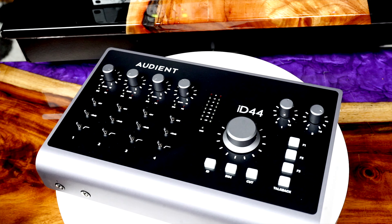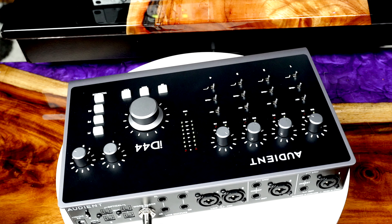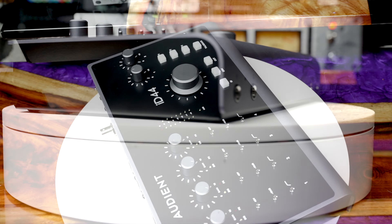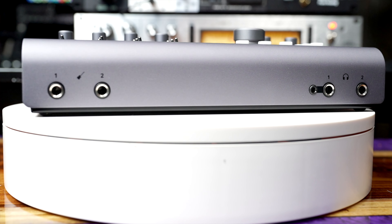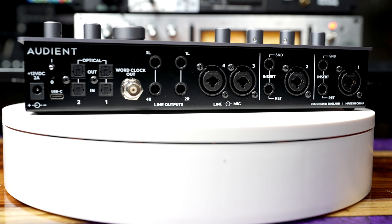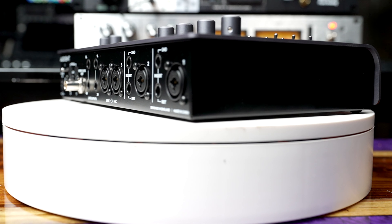It has two sets of ADAT I/O, and that is what is really compelling about this — it's the future expandability. Where you've got four in and four out here, if you were to expand that, you could take it up to 20 inputs and outputs by adding whether these or various other manufacturers' units, adding an additional 16 I/O via ADAT. That really opens up everything for you. When you don't need that, you can scale it down to this particular format.